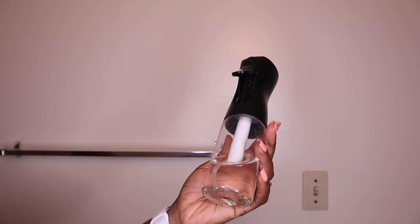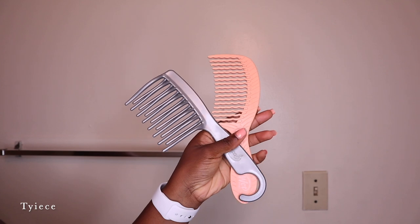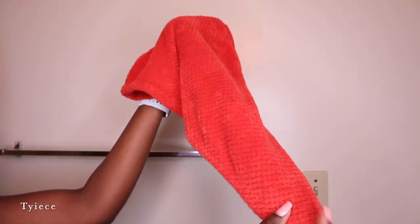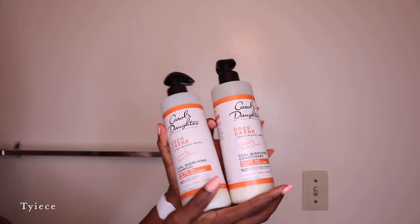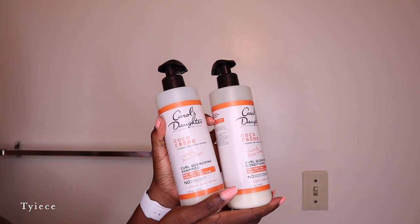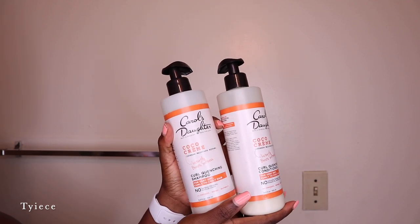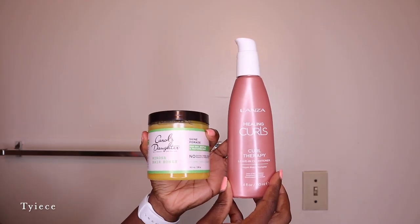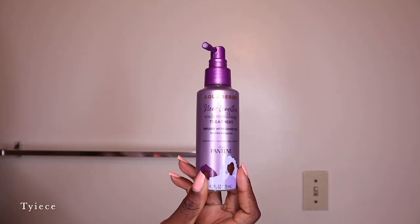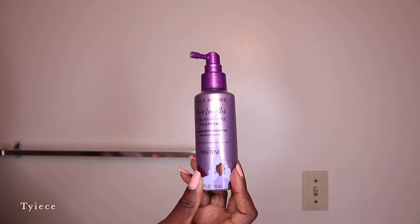I will be using a spray water bottle, some detangling combs, a microfiber hair towel, my shampoo and conditioner of choice which is the Carol's Daughter Cocoa Creme this week, the Lanza Leave-In Conditioner, the Carol's Daughter Mimosa Hair Honey to seal my hair, and of course my Pantene scalp treatment.